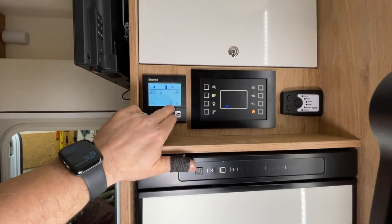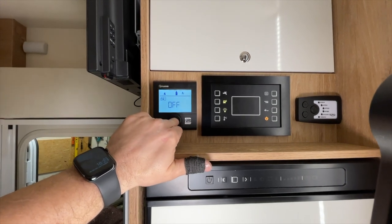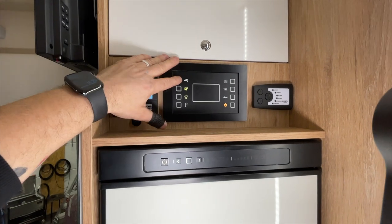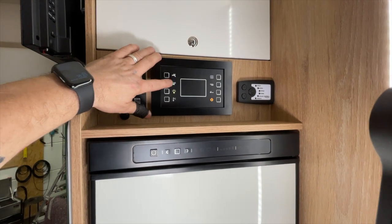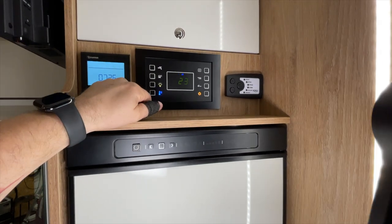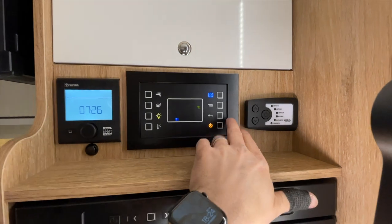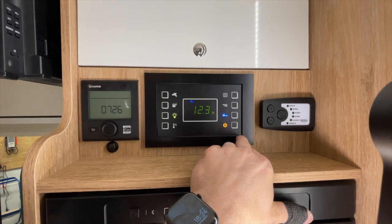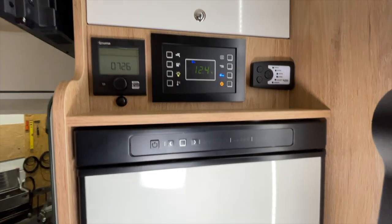Now let's switch the heating off again – back to zero, to Off, confirm and off. Here we have the standard display: water pump, exterior lighting, general lighting. Then we have a temperature display showing the current interior temperature. Here we have the water level indicator, which is at zero of course. And here we have the voltage display for the living area, and also the voltage display for the vehicle's starter battery, and so on.